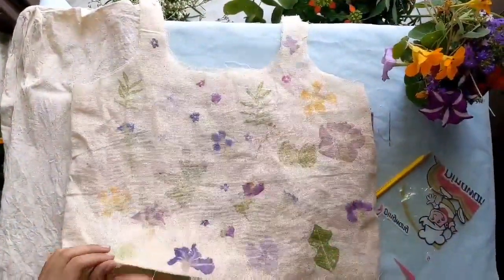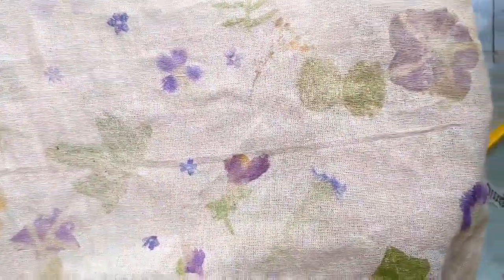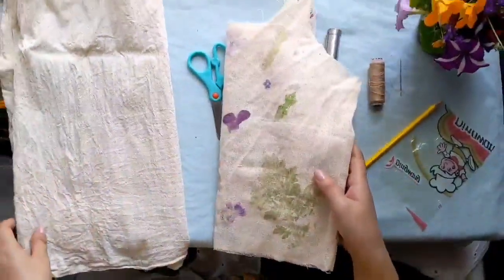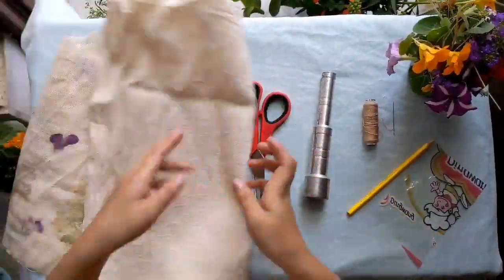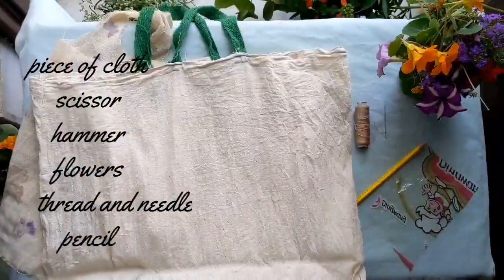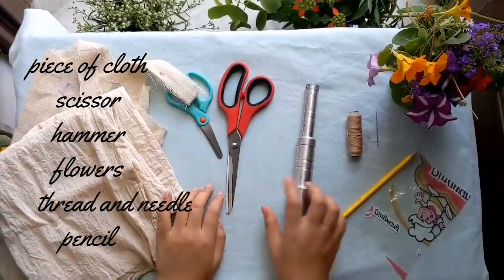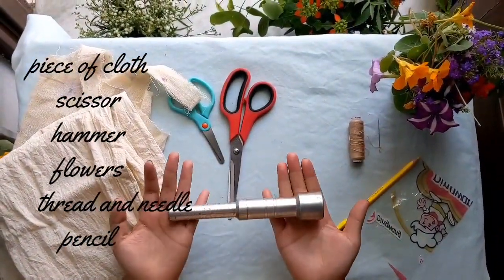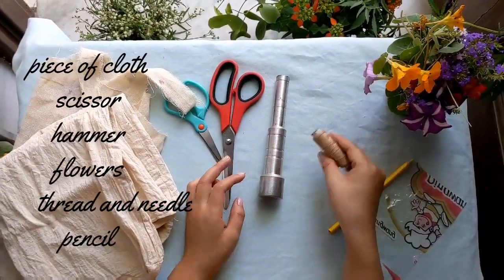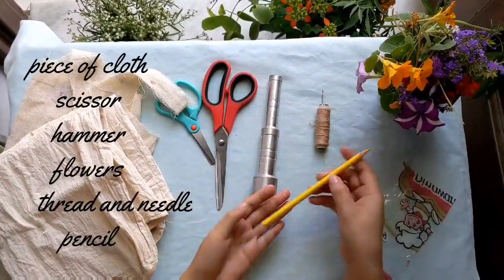Hi there! As you've already seen from the title, I'll be showing you how to eco print on a piece of cloth. All you need for this is a piece of cloth — here I'm just using a reusable bag — scissors, a hammer (I don't have a hammer so I'm using a mortar), a thread and needle, some fresh flowers, a light colored pencil.